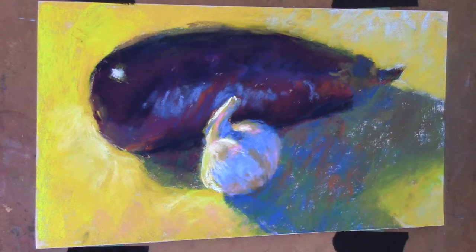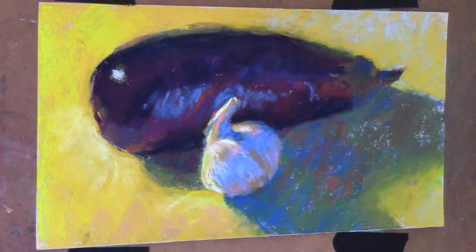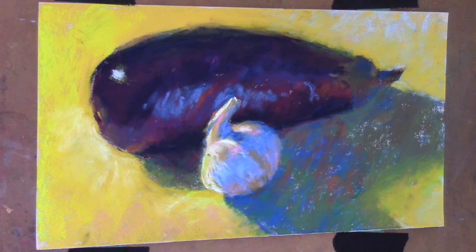That really, really comes from looking — looking at what you're painting and then seeing. And that takes time: seeing the colors, seeing the different values, how they change. The comparison between the cast shadow value and the eggplant itself, the contrast between the shadow side of the garlic and the cast shadow on the yellow — how dark, how light, how cool, how warm. All of those things come from really looking and seeing, and then putting that down on paper.